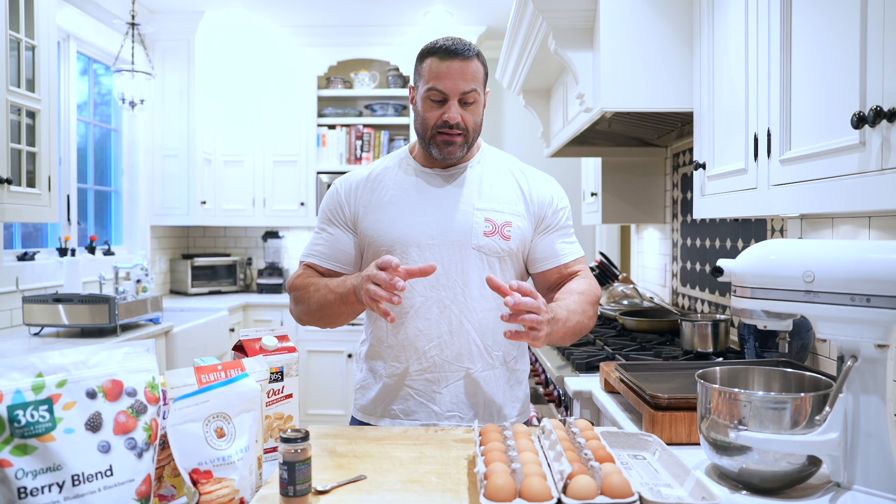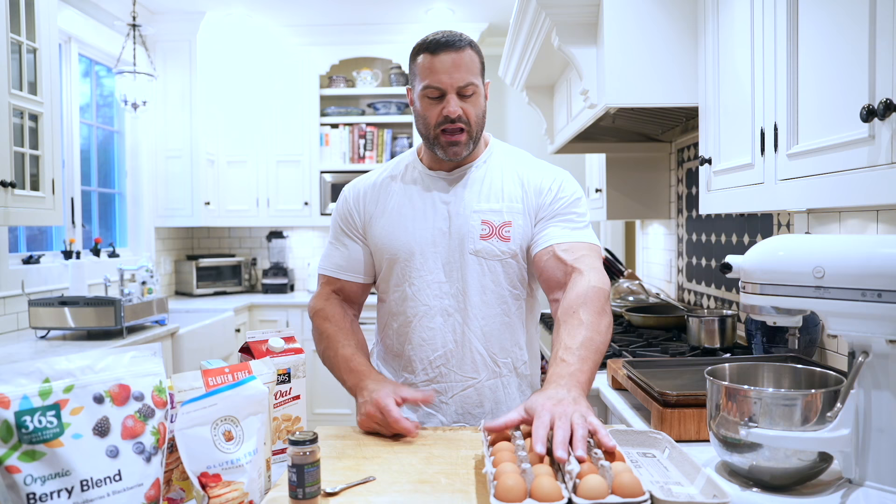You can't just prep eggs in advance because when you go to have them it's going to be a little weird. So using a recipe where I make almost like a modified pancake and put a lot of eggs into it allows me to incorporate eggs in something I can prep in advance. It's delicious, it helps me hit all the macros I'd normally hope to achieve with a normal breakfast, and it saves me time.